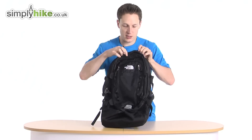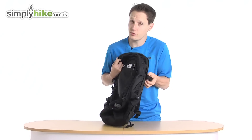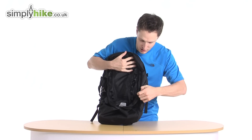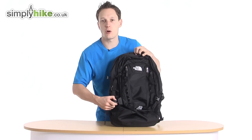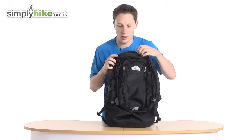That's the front part of the bag. Let's go to the main section. First, let me do the compression straps. These compression straps, once the bag's all filled in, make sure that everything stays nice and tight and secure inside. So once it's all filled in, clip it in, pull it, and away you go.